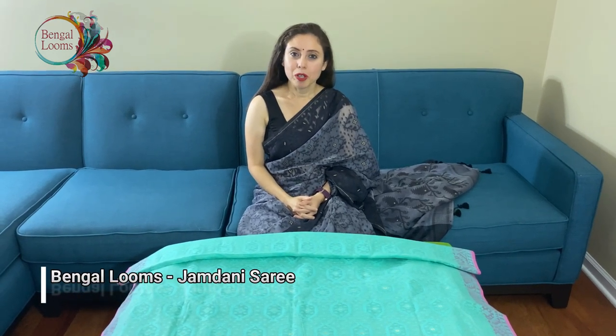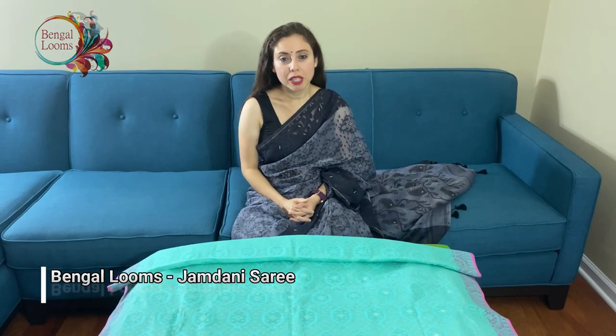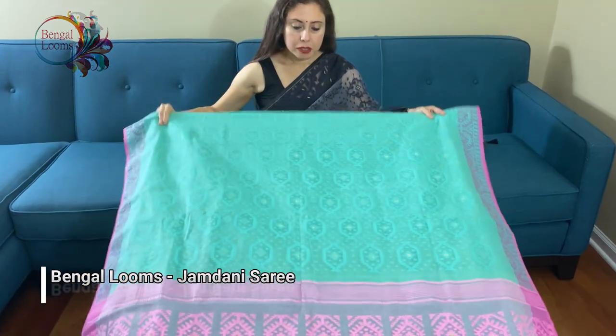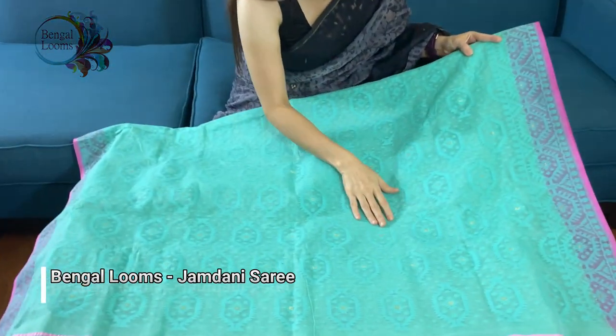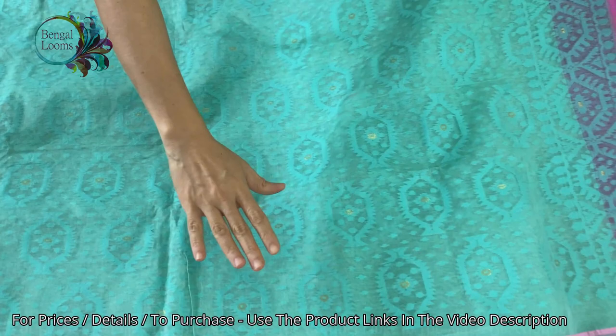Hi friends, I'm Payal from bigalllooms.com and in this video I will show you some of our jamdani sarees. Let us start with the first one — this is a pure jamdani saree with self-work. These are not prints, they are purely hand-woven. This is a sea green color with pink combination and a pink pallu.